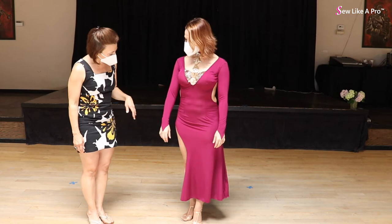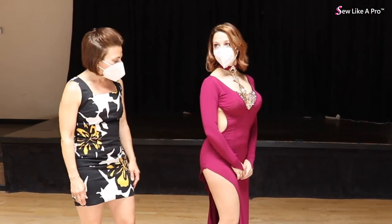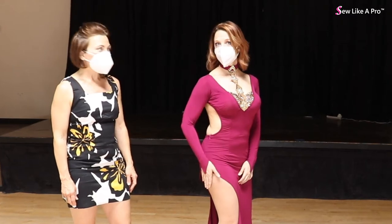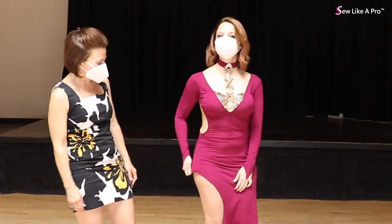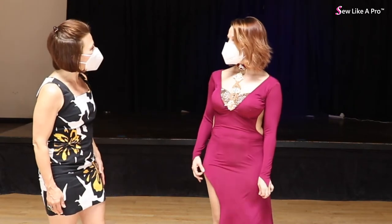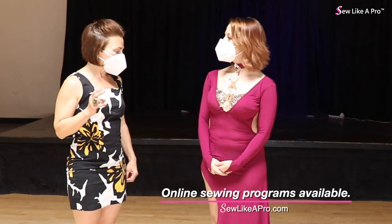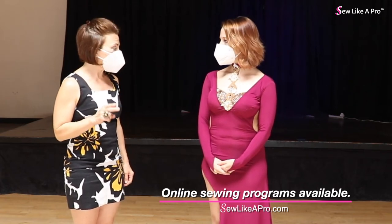And lastly, let's talk about how to add to the skirt for when you accidentally cut it too short. So in this case, do you have any more fabric? I don't. Okay, then I'll give you two options — one if you have fabric, and two if you don't have fabric.